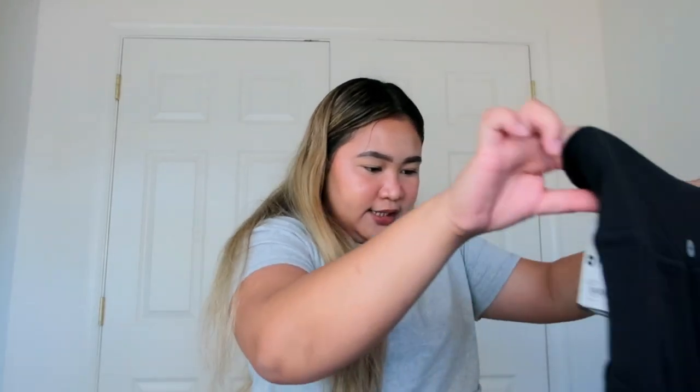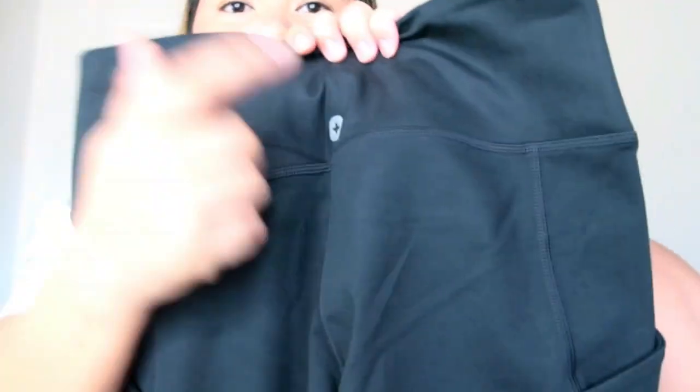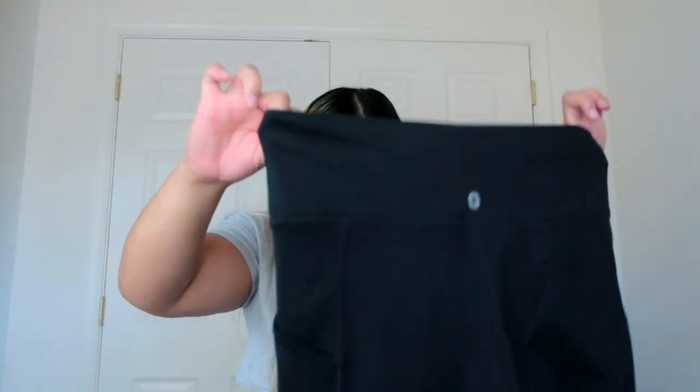The last item they sent is these leggings. They do have a sports bra too — if you saw my other FIGS review, they sent a sports bra which I really love and use to work out. I'm definitely going to pair these leggings with my sports bra. They have side pockets, their logo on the back, and the quality of these leggings is just wow. She is thick — I cannot wait to wear these.